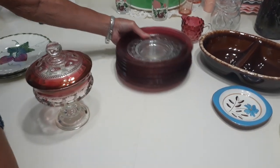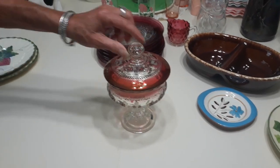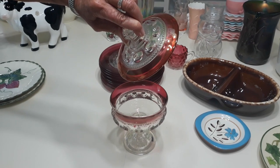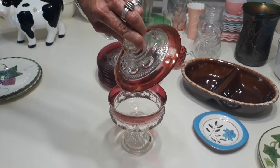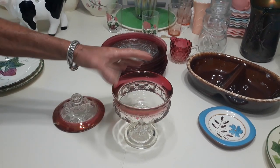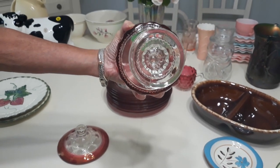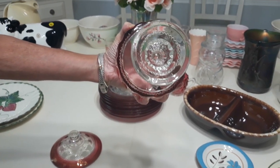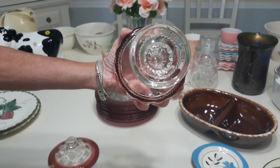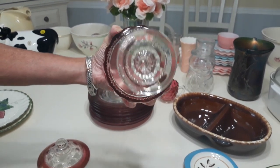I'm going to move those over here. And I have the covered compote right here, which is in absolutely gorgeous condition. I can tell again that it's Tiffin because of the elongated marks right there. But another just as easy way to tell that it is Tiffin and not Indiana is on the bottom right here — although not marked, it has three mold lines or seams and not two. If it had two, I would have known it was Indiana. It has three, so I'm positive that this is Tiffin US Glass.